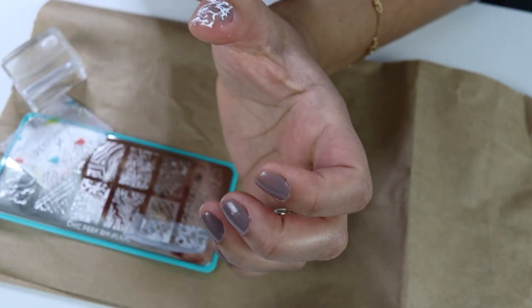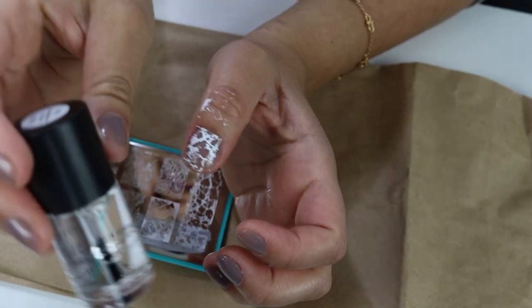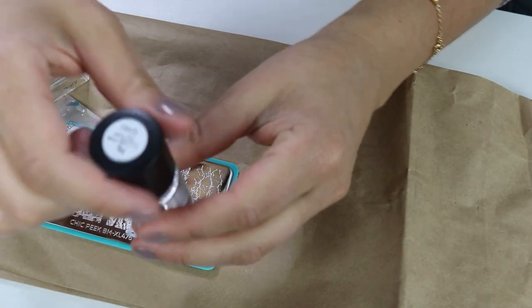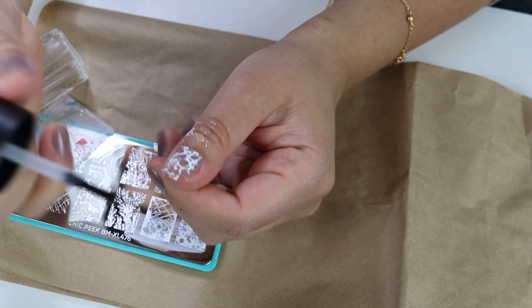I'm going for that kind of crackle effect. Then I'm going to take the top coat — it's called the smudge-free top coat — and basically seal everything. I do my cleanup after.